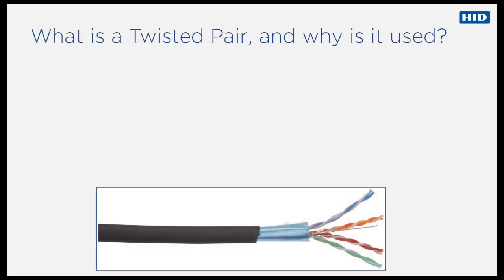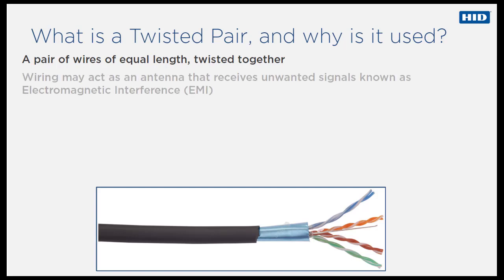As the name implies, a twisted pair is simply a pair of wires of equal length twisted together. The RS-485 specification recommends using twisted pair wires. Using non-twisted wire for minimal cable runs may well give adequate performance, but HID recommends adhering to the twisted pair specification.